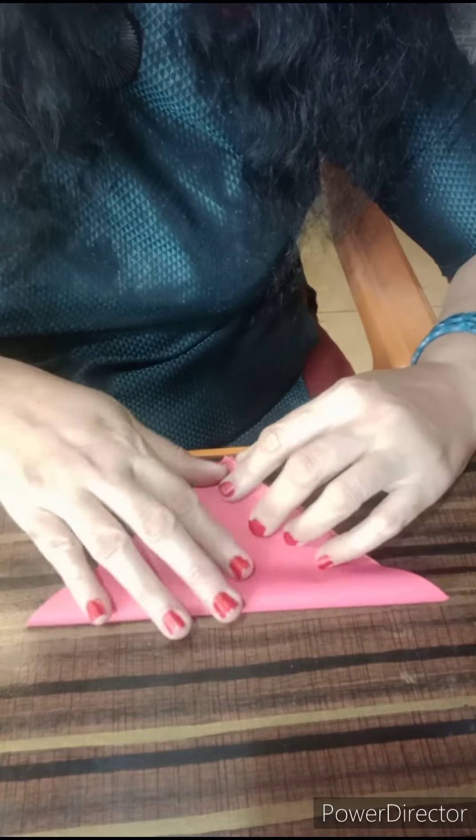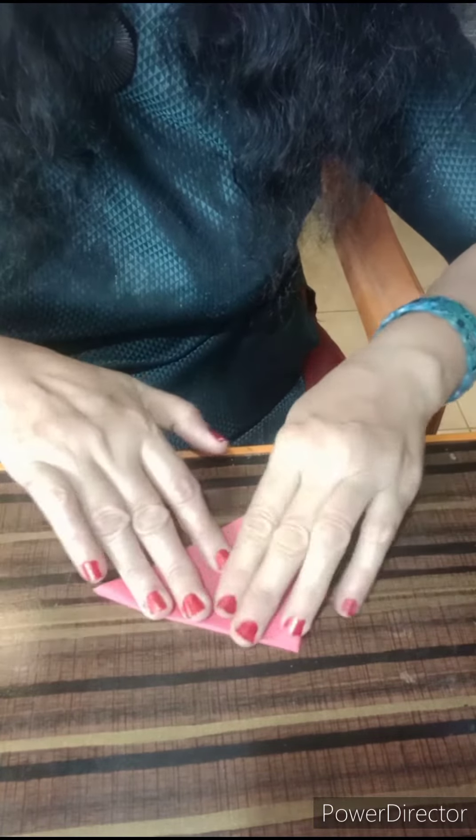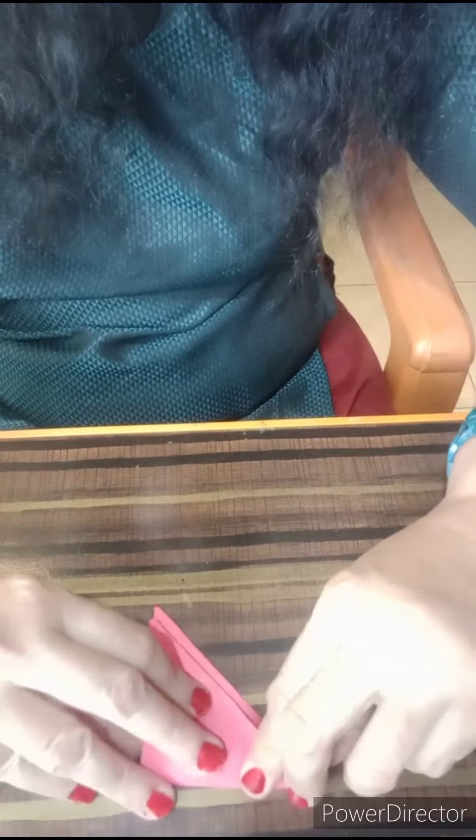Let us create today a tea mat or table mat with marble papers. Let us fold the paper in a triangular way. Fold the paper once again.